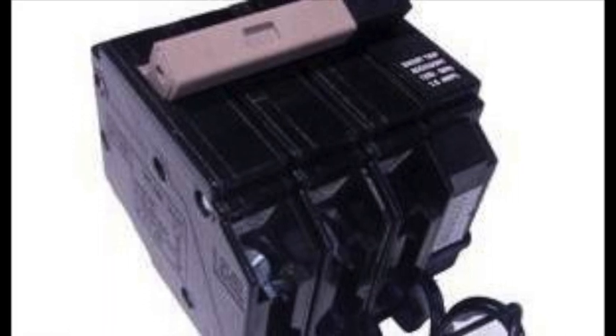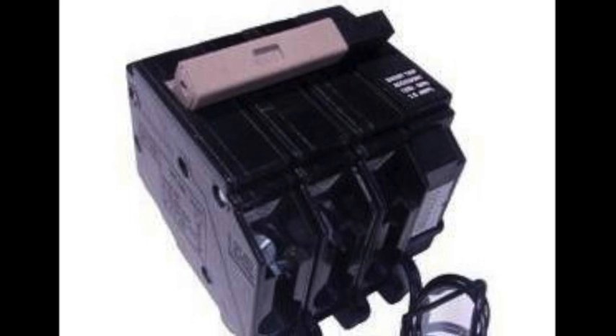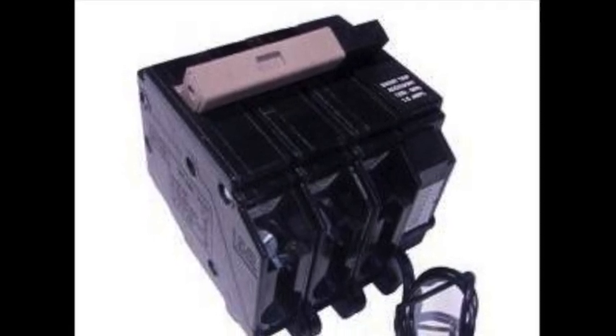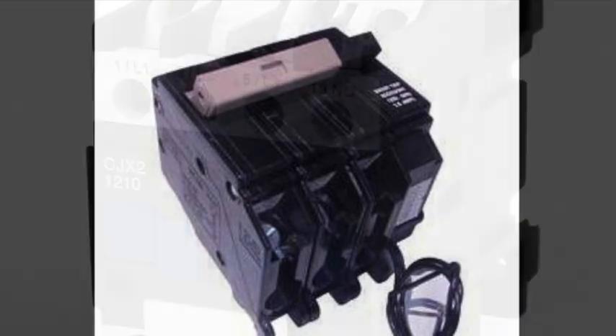The preferred method for controlling the power to the appliances under the hood during a fire is to use a shunt trip breaker. However, in some cases, for whatever reason, shunt trip breakers are not available. In that case, a contactor can be used.